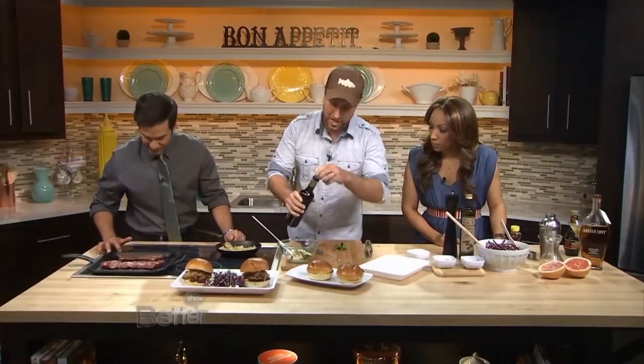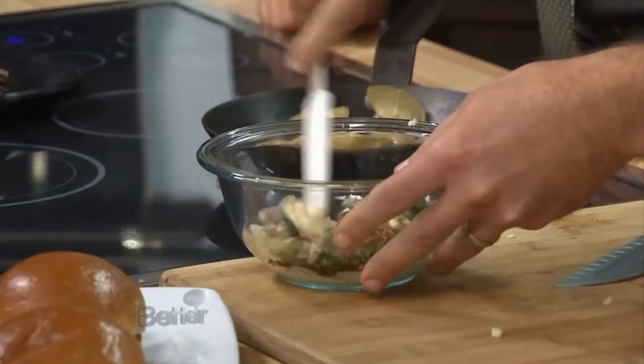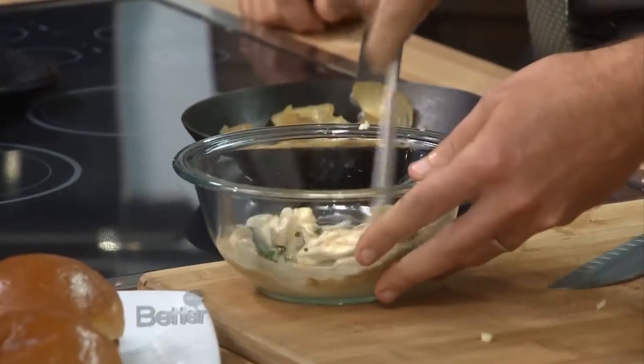Little splash of balsamic. It's going to change the color and add a little bit of acidity to it as well. So we mix this all together — it's kind of a basil balsamic mayo.